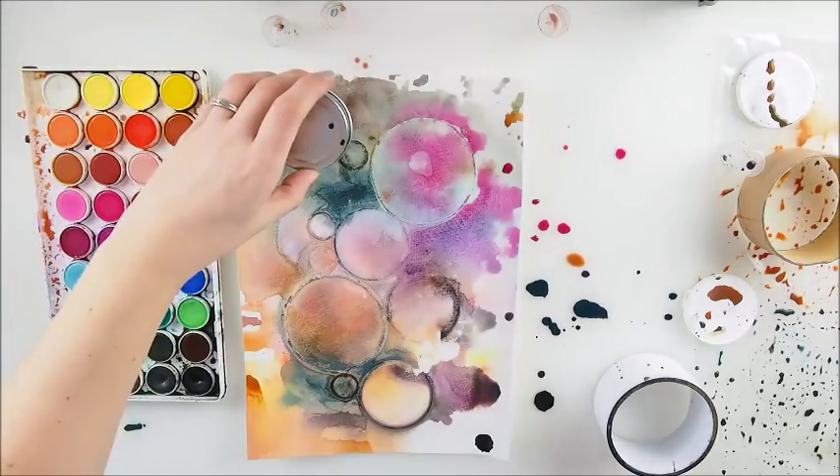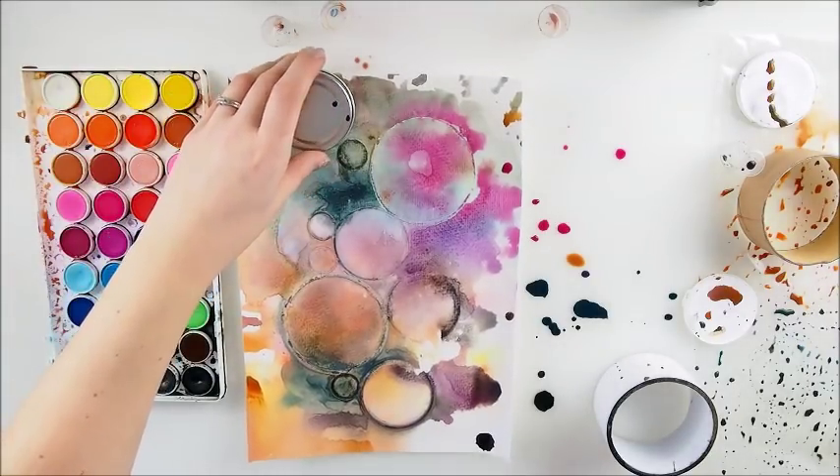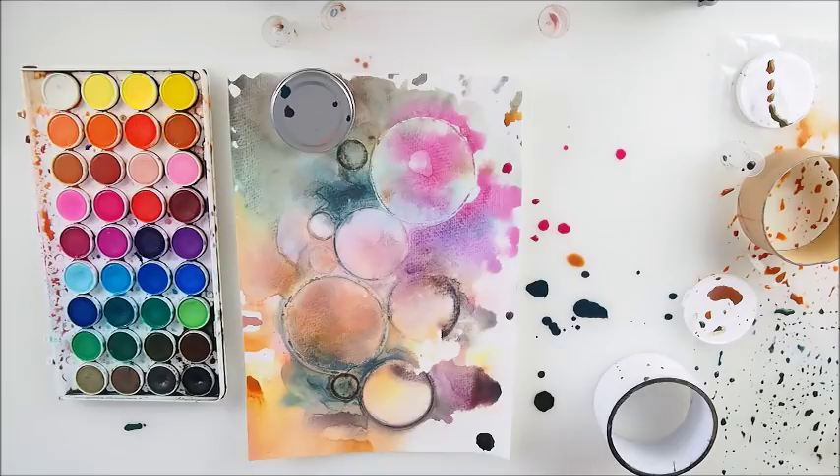I'm thinking — since I loved the metal one — maybe this will work equally beautifully. I'm gonna try and put the metal one here, and maybe the small ones yet again.